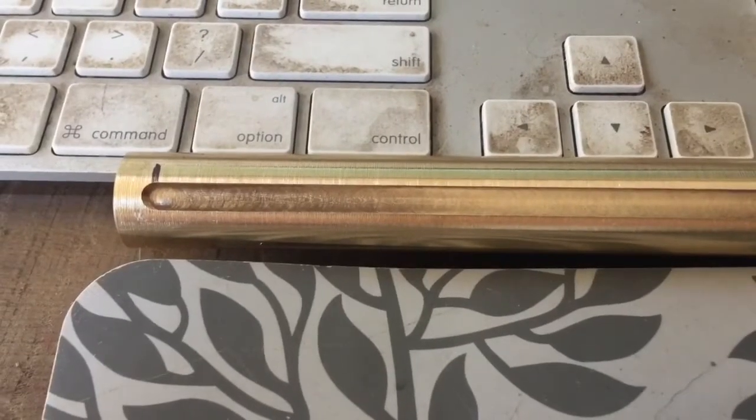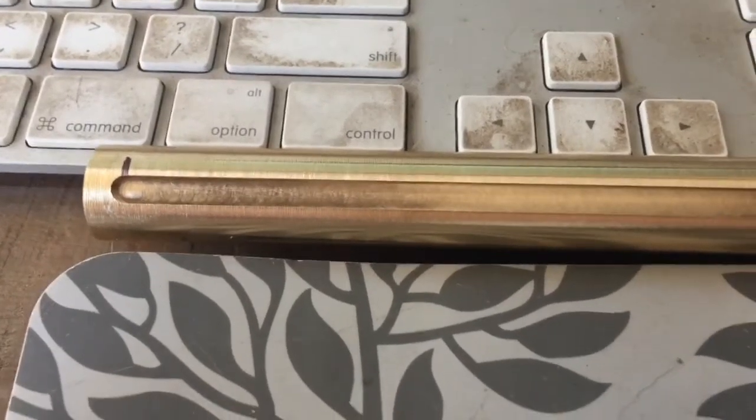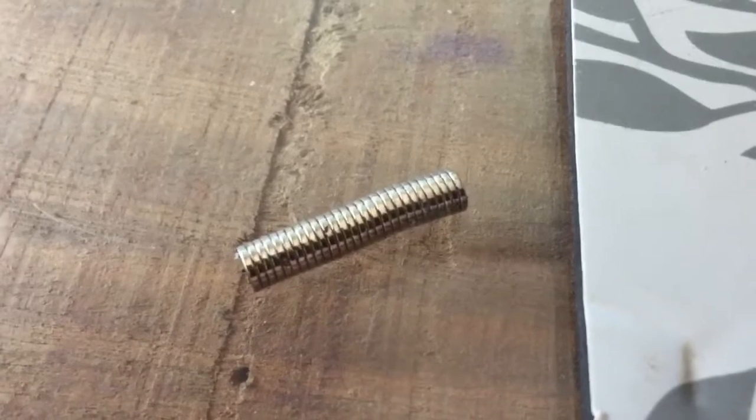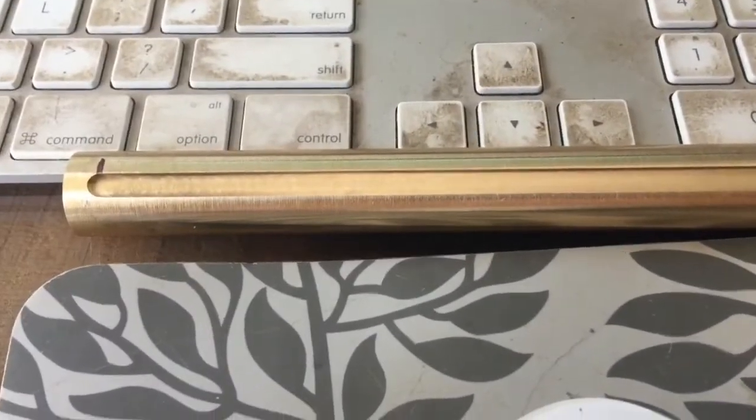G'day YouTube, Joby from Oz here. Today's mission is to do some work on a project for Bruce. He's got this piece of brass and a stack of neodymium magnets. What we're trying to do is put a string of magnets down here — it'll fit into the top of the quill on his gearhead drill press.